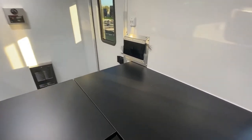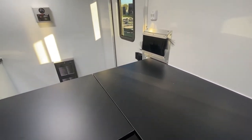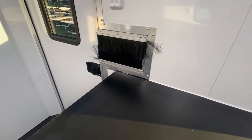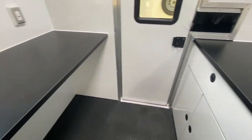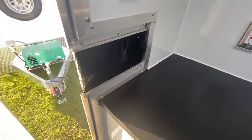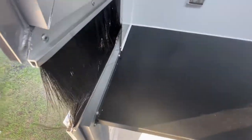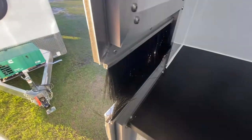We've got a ton of counter space, which is great for splicing. There are a couple of different ways to bring fiber into the trailer. On the passenger side we have a pass-through for the fiber, and at the rear of the trailer we also have a pass-through. ATC has set it up so you don't need to put it through a hole — there's a door on the outside that opens up, allows you to feed the fiber right through, and you can even have the door closed to control the environment inside.